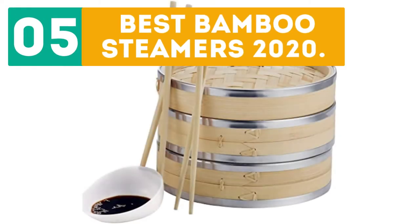Jirbo presents the 5 Best Bamboo Steamers 2020. Let's get started with the list.